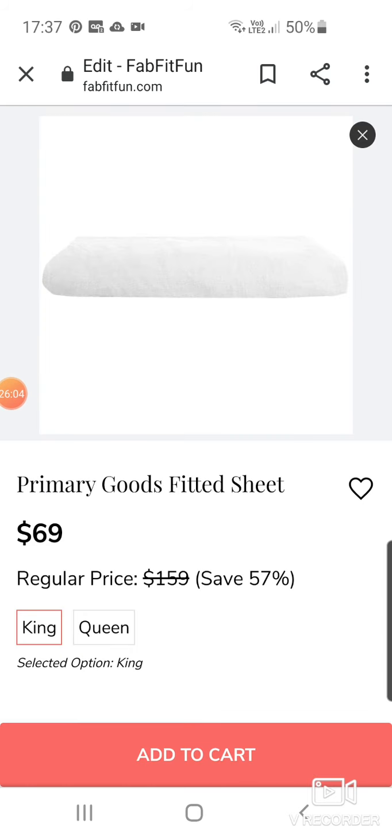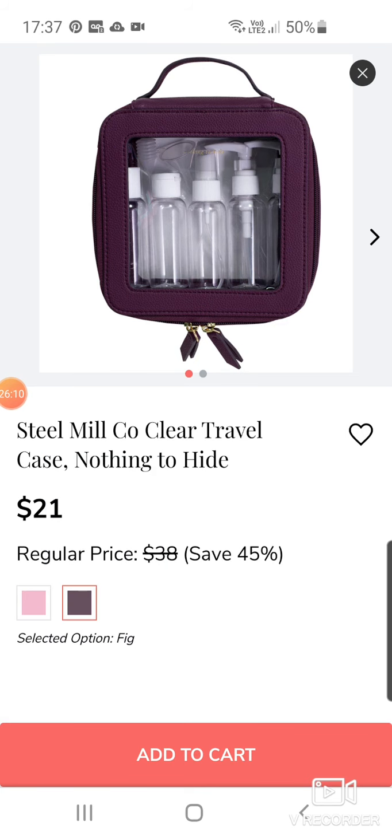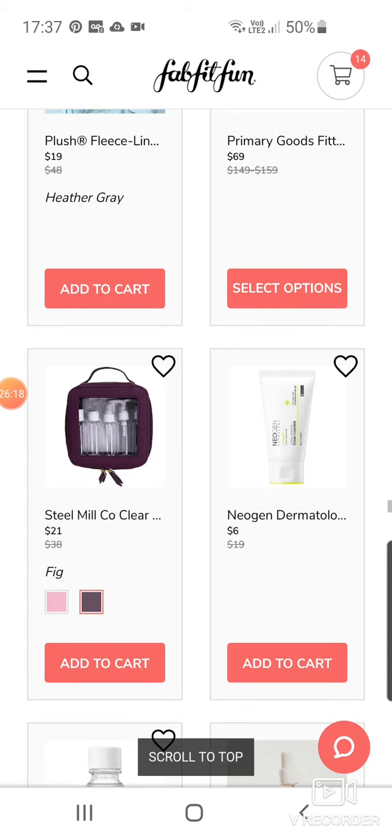I don't know what that is — oh, it's a fitted sheet for $69. You can get it in queen and king size. Steel Mill coat travel case at $21. Neosin Dermatology A-Clear Soothing Foam Cleanser at $6 — you can get some really good deals here.